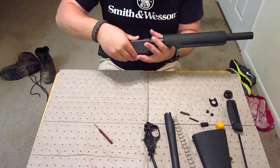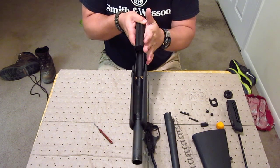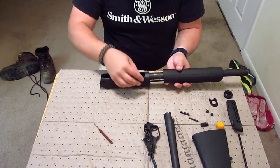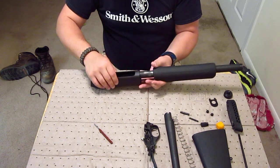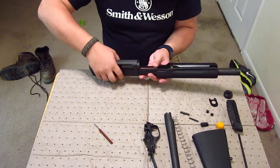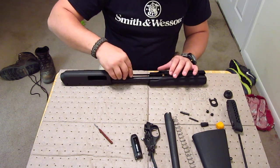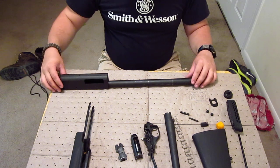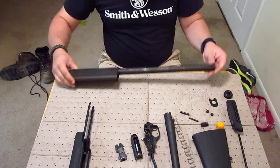Now you're going to take your forearm off. You have a shell latch in here — the main one is on the left side of the gun. It's actually your cartridge stop. Press in your cartridge stop and pull out a little bit on your forearm until it gets free. Turn it right side up and pull out. Take your bolt off — your bolt carrier — and then your forearm comes free.